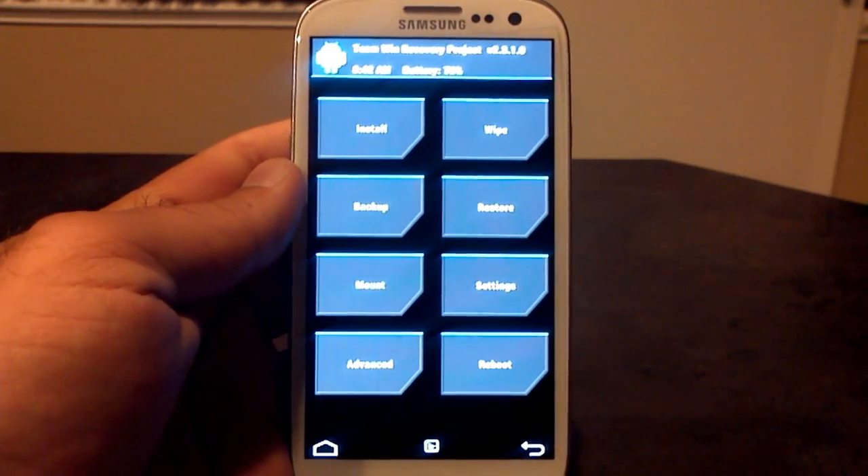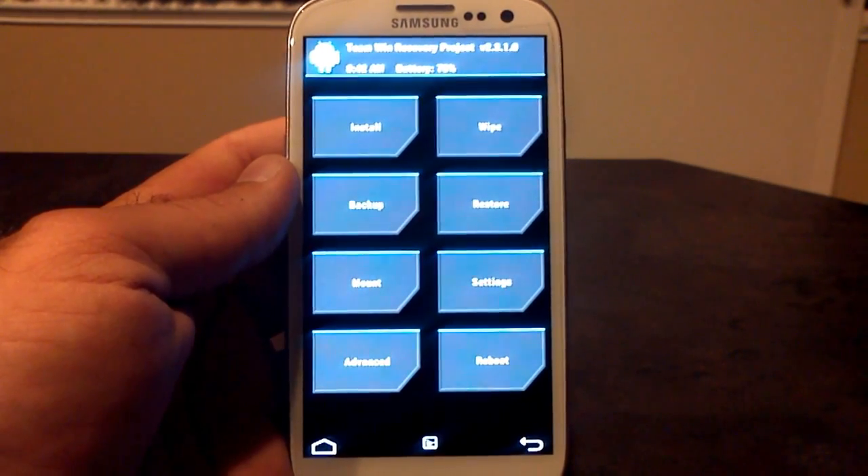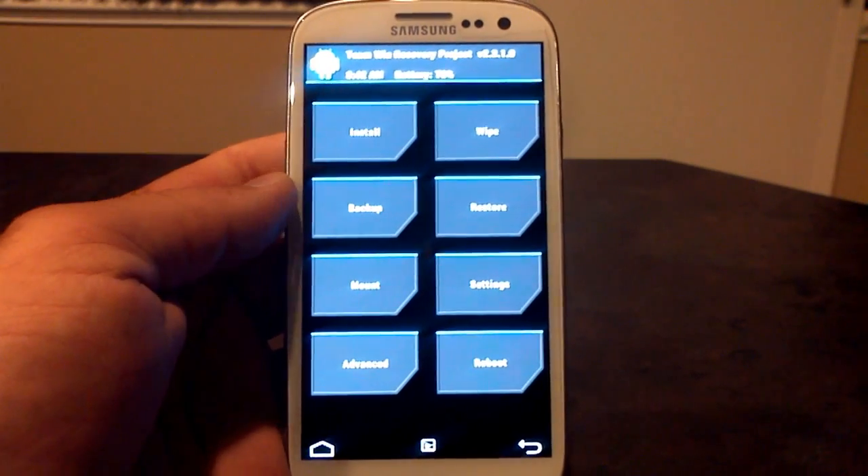Hey, what's up? Welcome to Android University. My name is Hobart, and I'm pleased to show you the brand new Liquid Release Candidate 8, based off Android 4.1.2. Not 4.2 this time, but we'll talk about that in a second.